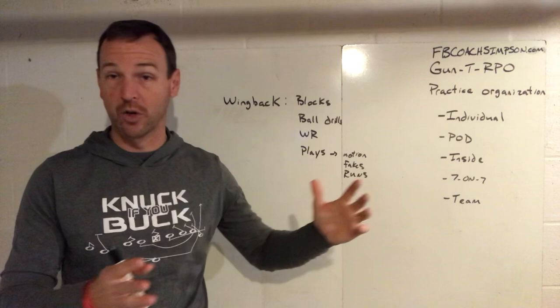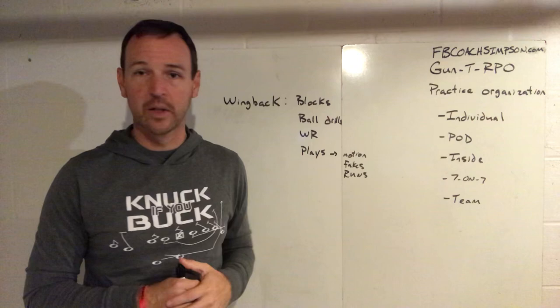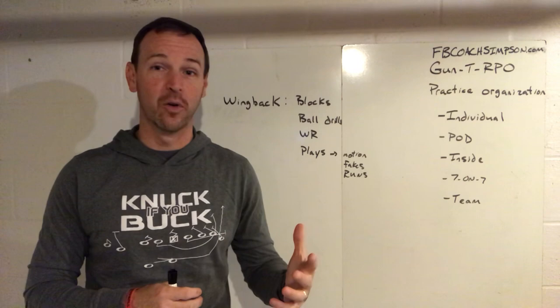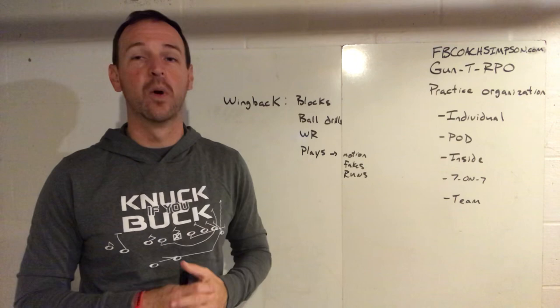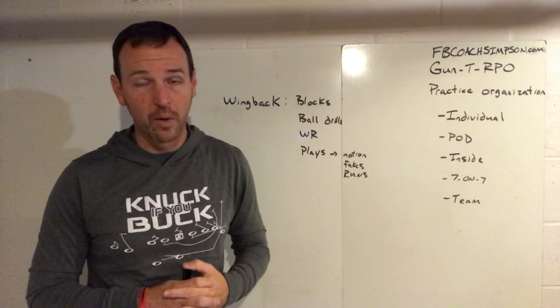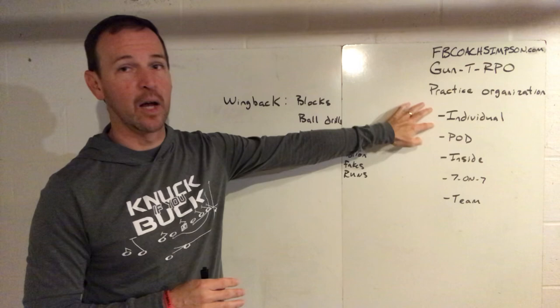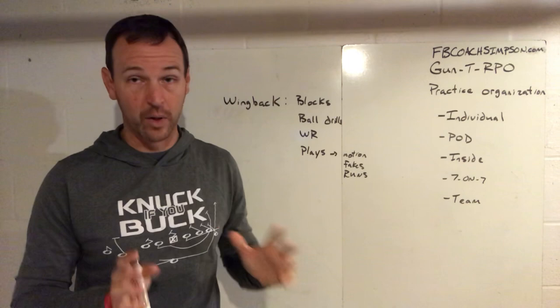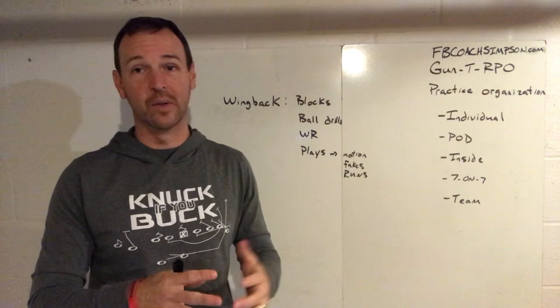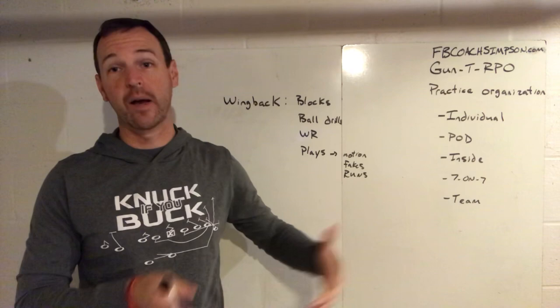Today we're going to focus on individual. A lot of times as coaches, especially younger coaches, we may only know certain drills we found on YouTube or from another coach, and those drills may not really apply to our guys. I want to challenge you to treat individual time as precious. Nothing upsets me more as a head coach than to see an individual coach say we're done early. You should feel like you never have enough time, because that's when you're able to coach all of your kids on their skills. This is a lot of the only time your ninth graders, sophomores, backups, twos and threes may get to really hone their craft.